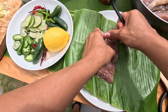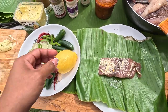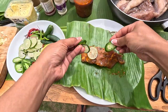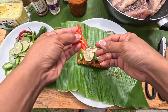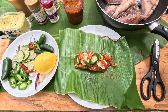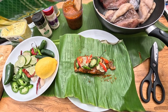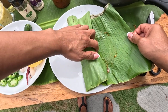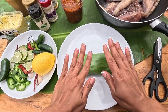Let's start wrapping the fish. For the Rainbow Runner, let's spread some garlic butter first, then the sambal mixture. Put some lime, the fresh spices, garlic, more peppers, and a little bit of parsley. Then you wrap it. It's ready for grilling.